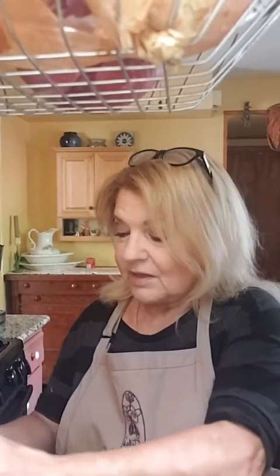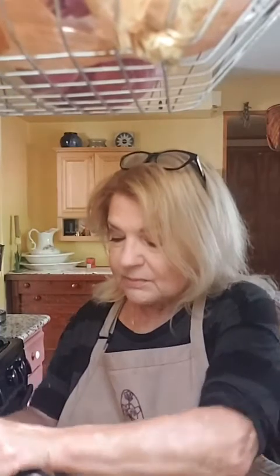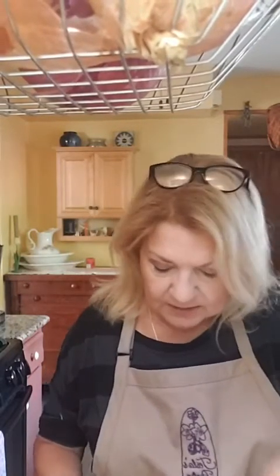I have some fresh oregano from the garden, so we're going to dice up a little bit of that and put it in too. Another herb that you could use, which would be lovely, would be cilantro, but I don't have that so we're using oregano. Oregano is bright and it's not a real heavy or earthy herb. We're going to pull the leaves off and just chop them up a little bit to get some extra herb flavor in there.